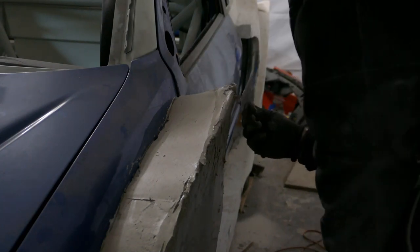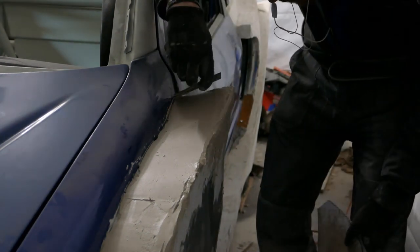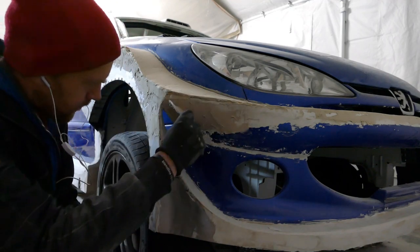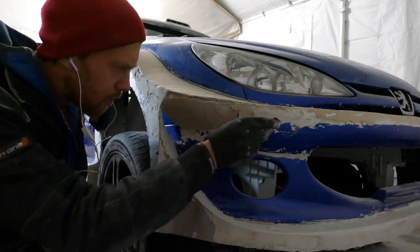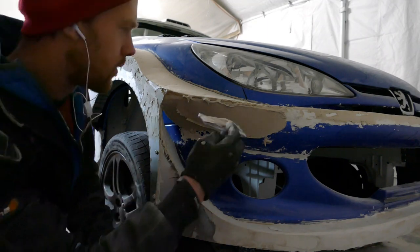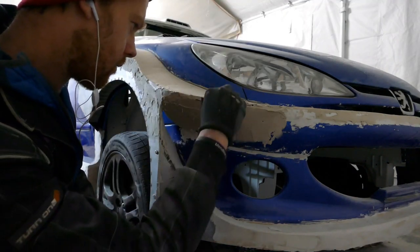Getting the last of it on the car now. There's quite a lot of filler going on the underside but I'm really happy with the line - the curvature from the center of the front goes up and around. You can't really see it from this angle, but from where I'm currently looking it's a really progressive line and it looks quite natural as part of the original bumper shape.